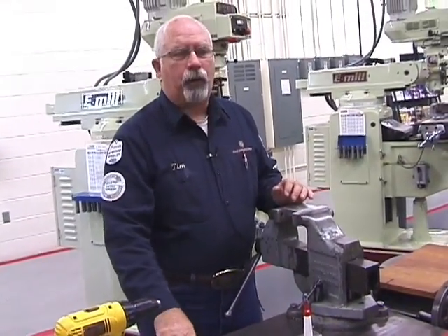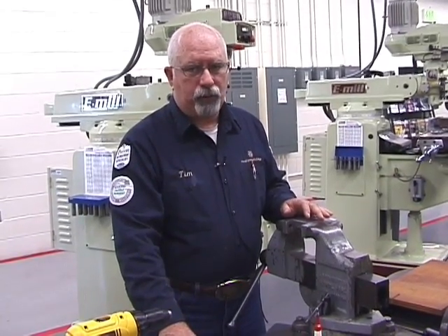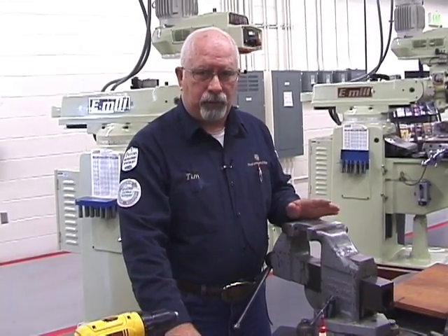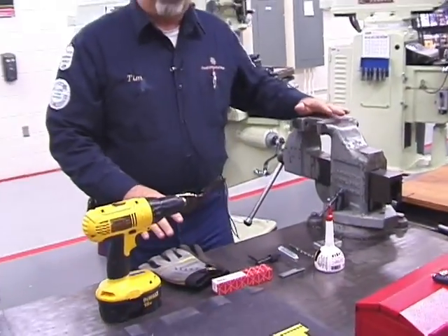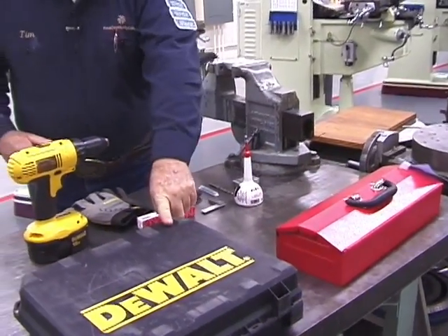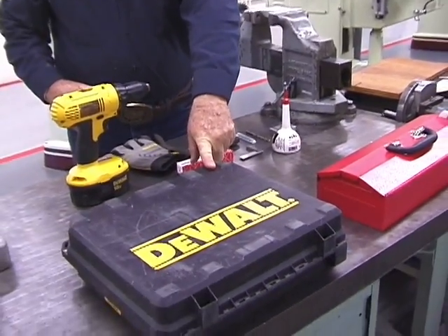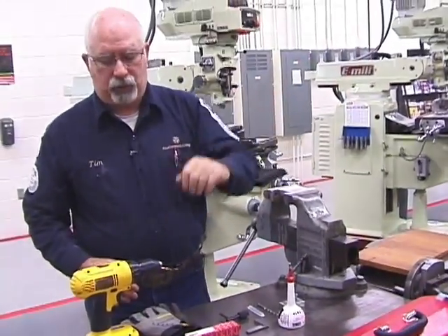You've got to use a little common sense. There are times when you can use your gloves and times that it's just not feasible. You're going to need your toolbox, and then you're going to need the portable battery-operated drill, which is located in the tool crib.